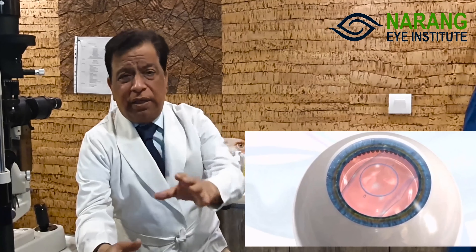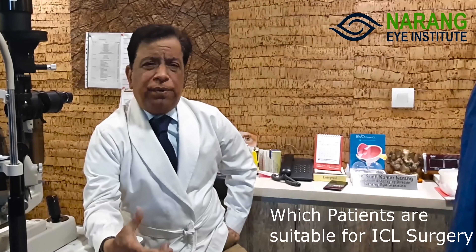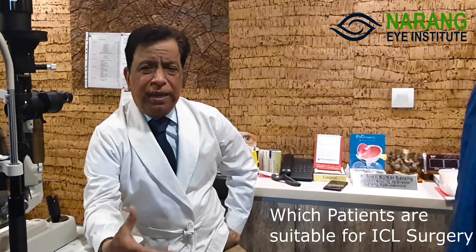The previous ICLs had many chances of complications such as cataract. But now the new ICLs have a central flow hole, and since then I have not seen cataract complications. In previous ICLs I had seen a few cases of cataract, but now complications are not seen. Especially when the doctor takes careful measurements and the eye measurements are precise, then only these lenses should be ordered.